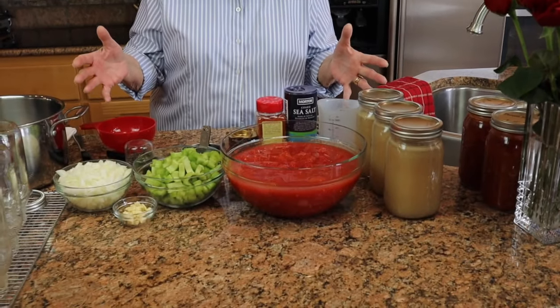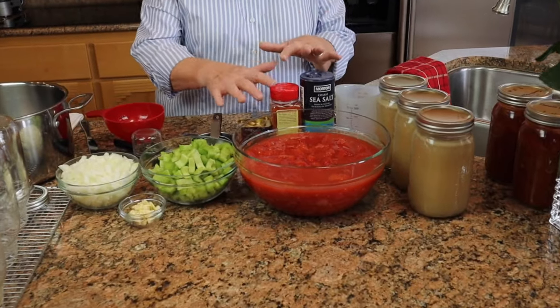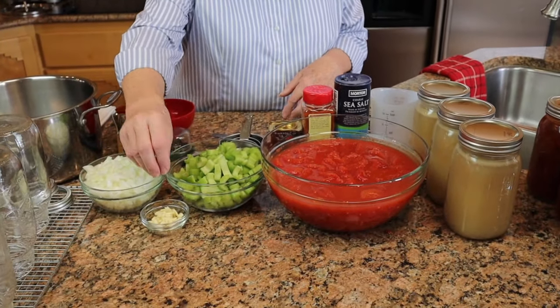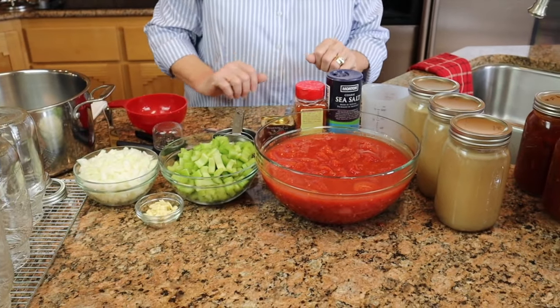So if you look right here, I have everything already: tomatoes, celery, onions, garlic, some spices, and then the thing that holds it all together, which is broth.